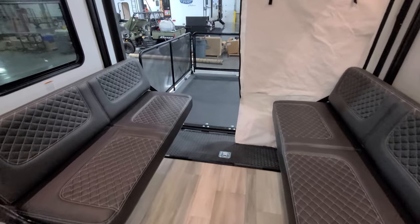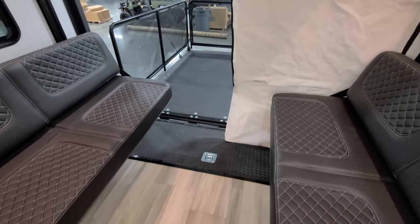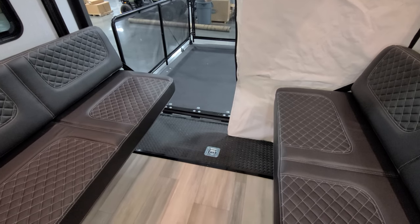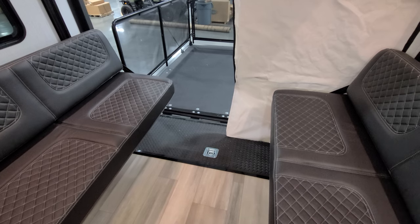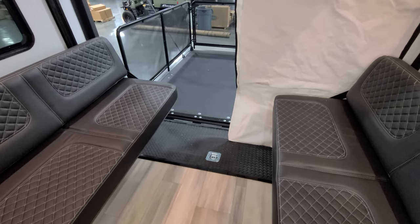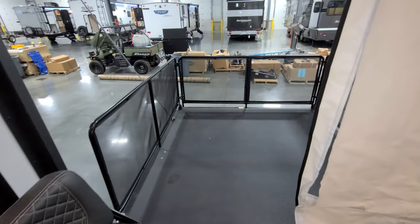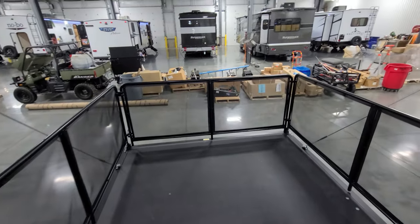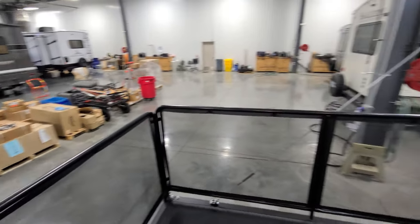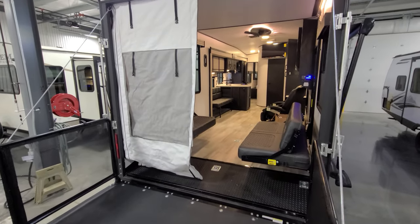The first portion of your floor is basically a sloped section with rubber diamond plate on it, giving you a little extra traction and tread when you're coming up into the RV. It's sloped so it's a slightly easier angle stepping back here onto your rear patio setup.